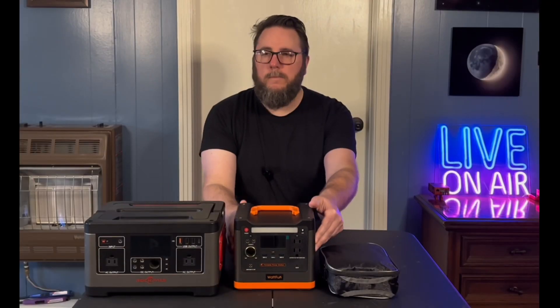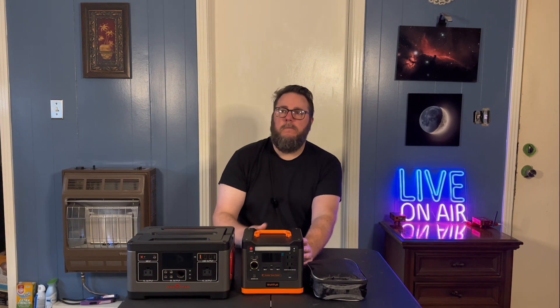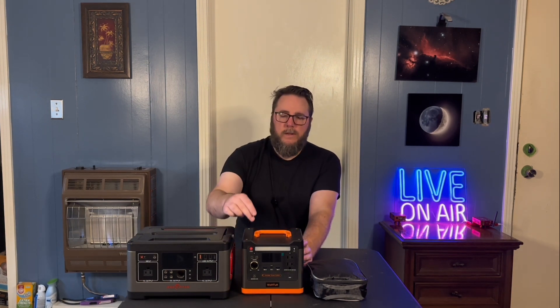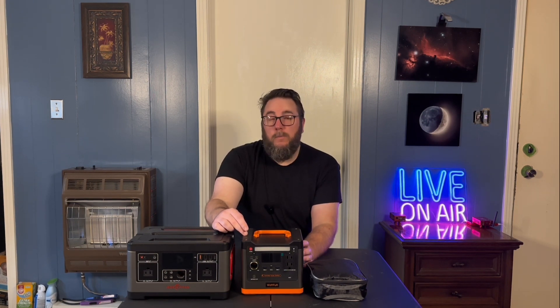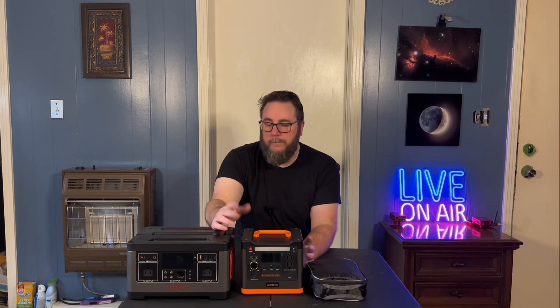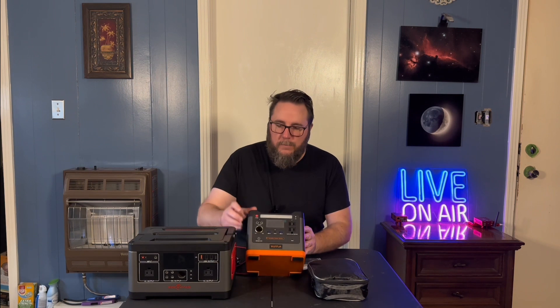This Wattfun has four barrel ports and the Rockpile has two. I looked at the Rockpiles, the Jackery, this one, the Blue Yeti — however you pronounce it — and Goal Zero. A lot of them were expensive. This one was on sale for $199, and after I bought it a coupon popped up for an extra $20 off, so I could have got it for $180. That's how Amazon rolls.